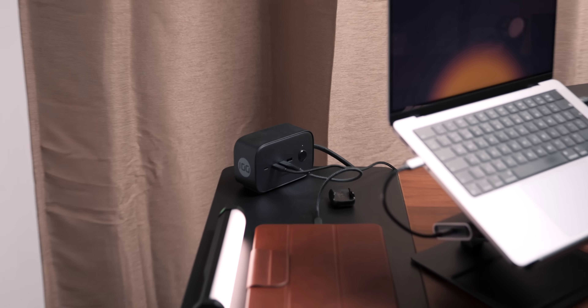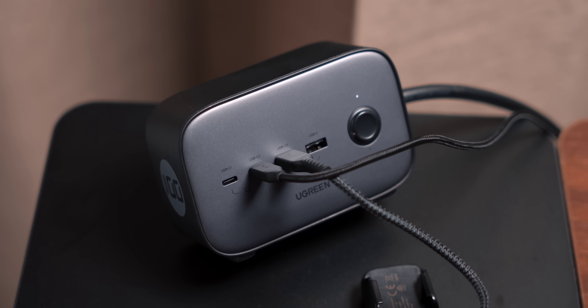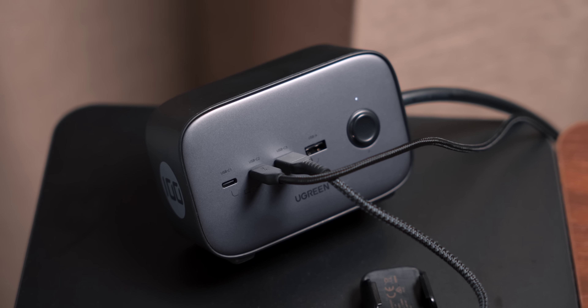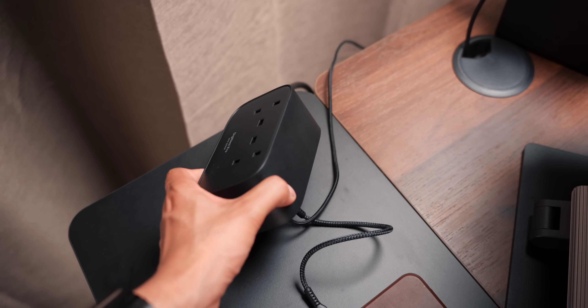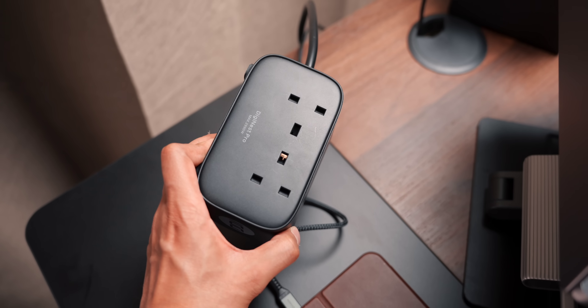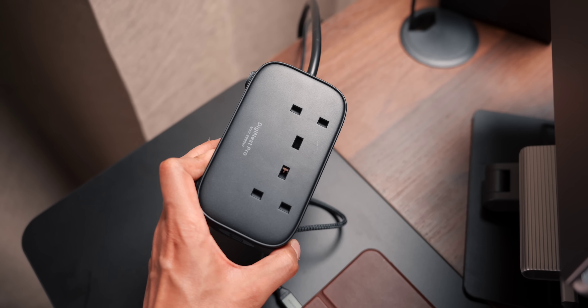To keep my devices charged I have a Ugreen power strip, which is pretty awesome — it has four USB ports on the front that can deliver up to 100 watts of power, plus two outlets on the back. So if I need to quickly plug something in, I don't have to reach under my desk.